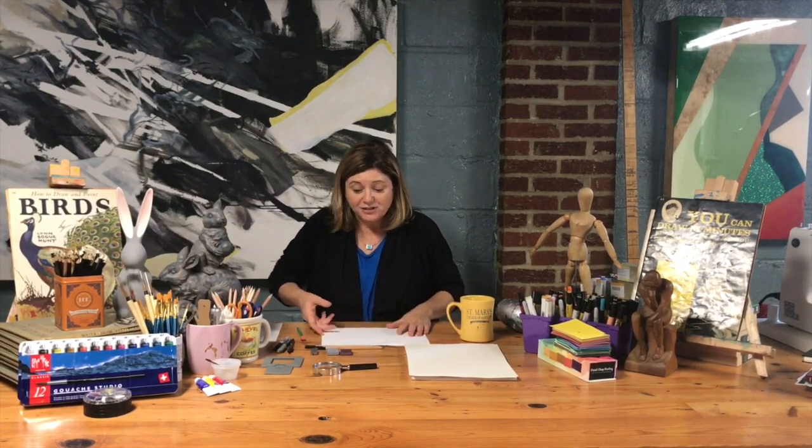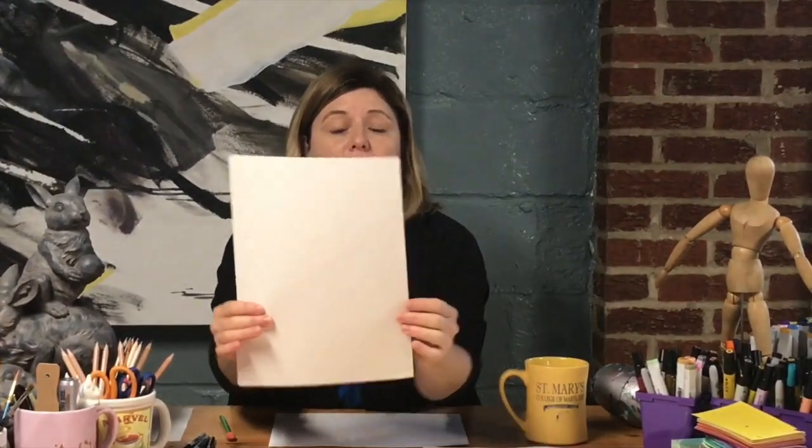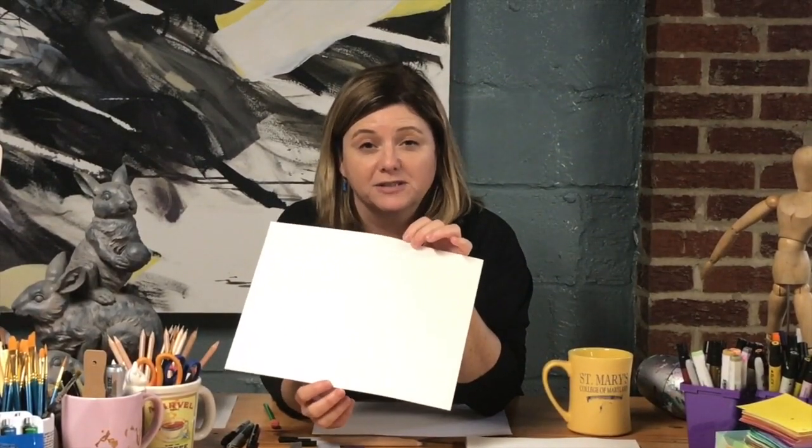The first thing you need for our next five lessons is just some pieces of paper — it can be school paper or printer paper; it doesn't have to be art paper. I have art paper with me which is a little thicker and works really well when you get into mixed media and use lots of different supplies on it.